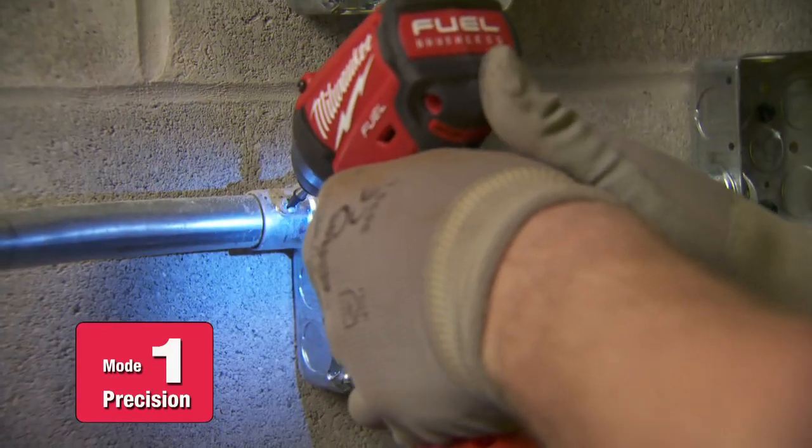Instead of our guys using a screwdriver to tighten up couplings on pipe or installing devices, they can adjust it down to setting one and install this stuff without either stripping the screw out or breaking the device in half.